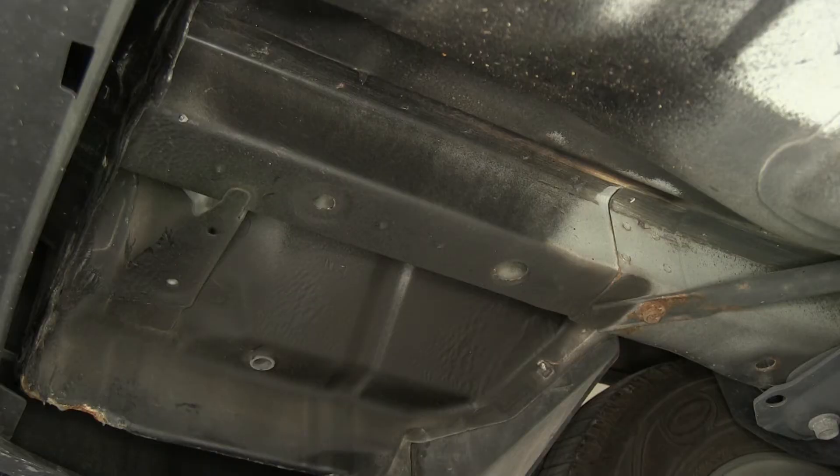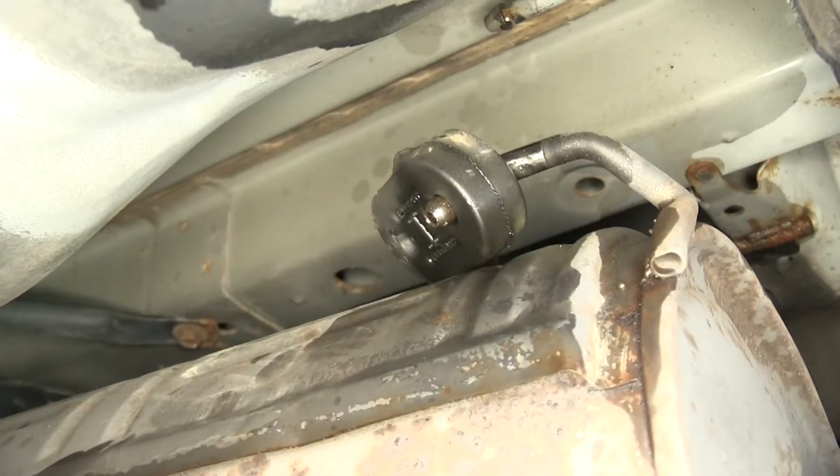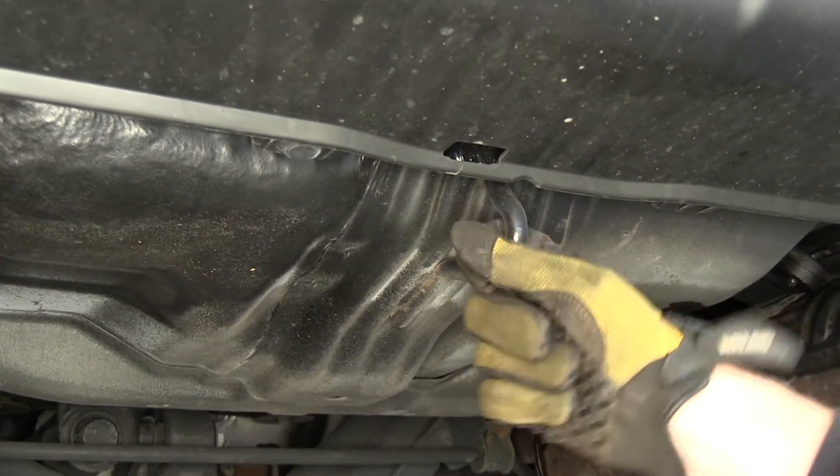We can go ahead and show you where the hitch mounts up to the vehicle. We'll use this hole here and this one here. These are identical holes over on the passenger side as well, just above the muffler. This tow hook in the center — we get to use that too.